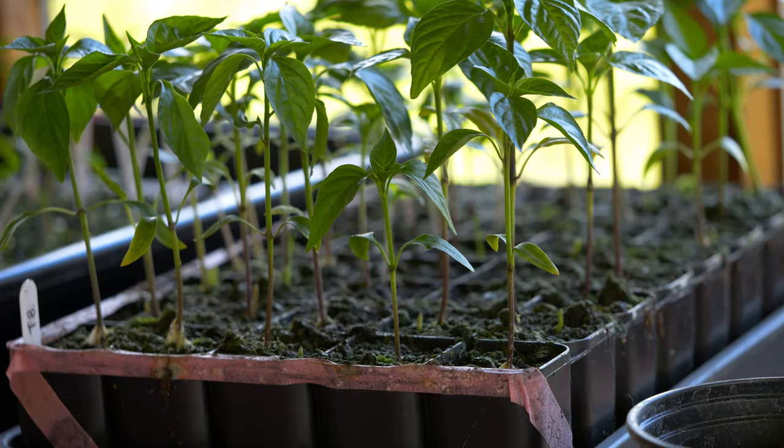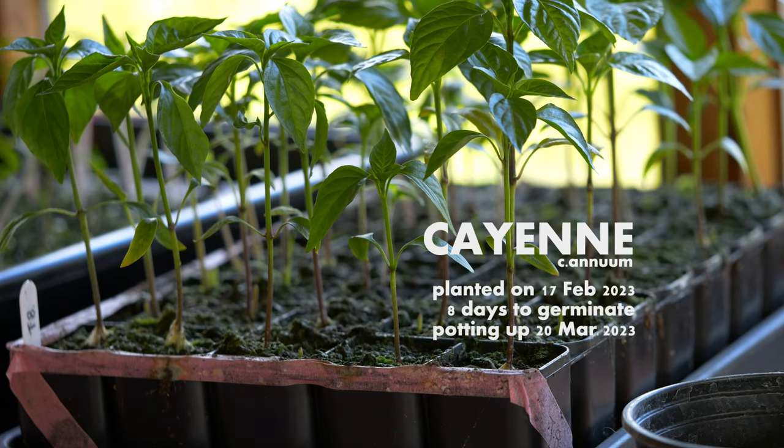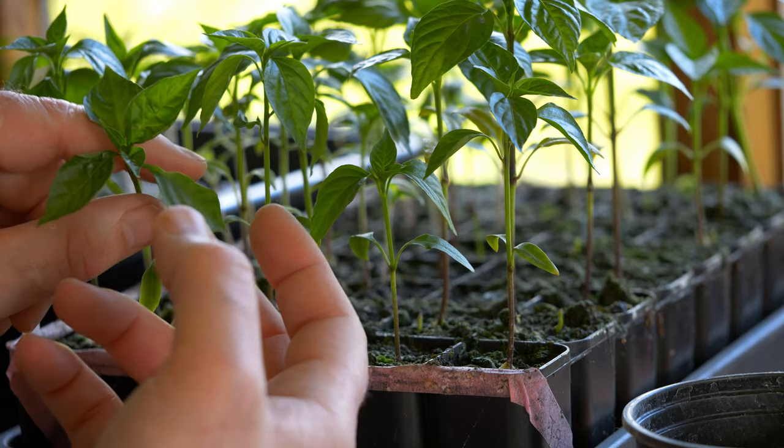How deep can I bury my chili plant when I'm potting it up? That's the question we're going to answer in today's video. We're going to be potting up one of these chili plants into this pot. The reason people ask how deep you can bury your chili plant is because ultimately you want your chili plant to be lovely and compact.